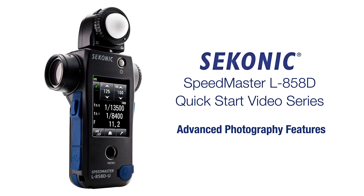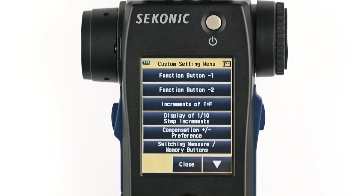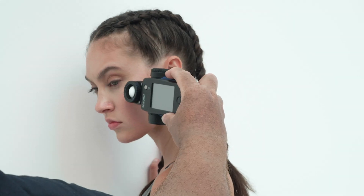We have also created a quick start video that guides you step-by-step on how to set up your L858D from start to finish. We are excited to be welcomed into the BronnColor community.